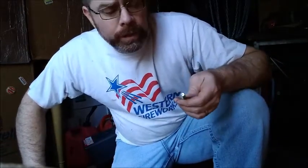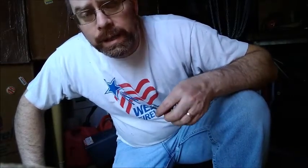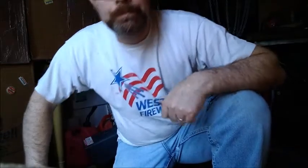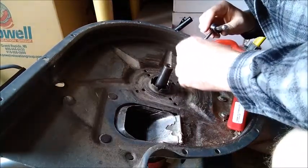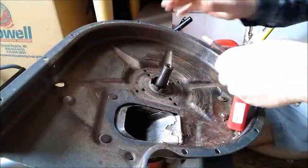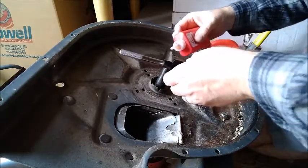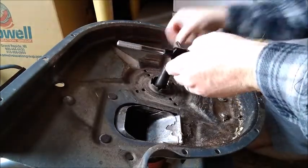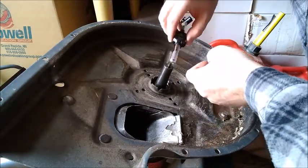The bolt starts but doesn't really want to go very far. I don't want to force it because if a thread is damaged, I don't want to cause more damage. So I'm going to use a 7/16-20 tap to chase the threads and try to clean them out. The threads already exist — I just need to clean them up a bit. I'm going to use a little bit of tap fluid because I really don't want to mess these threads up and end up losing this chipper.